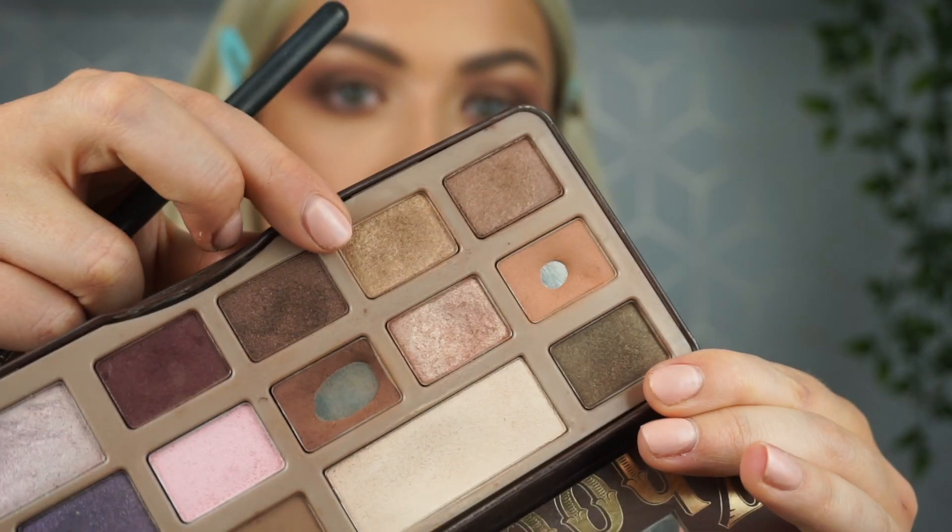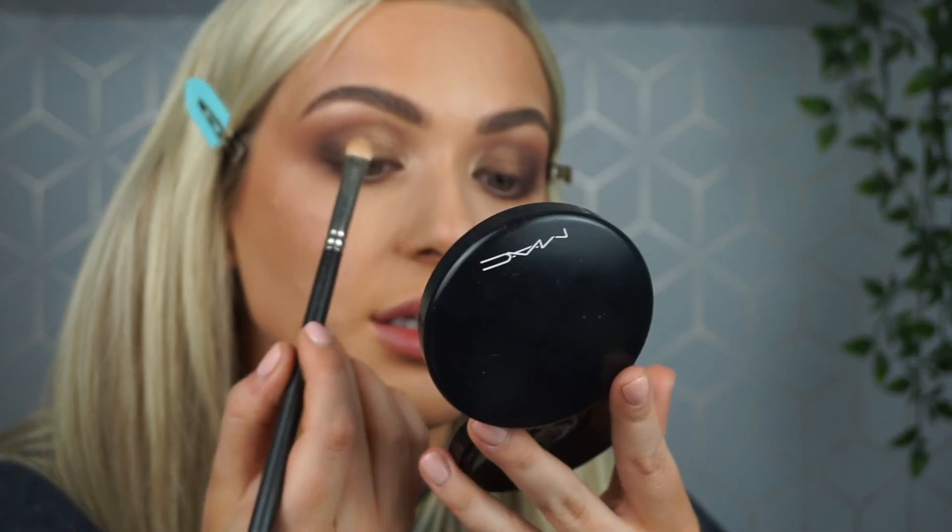I've decided I want a little bit more brightness, so I'm taking a gold from the Chocolate Bar palette and focusing it in the inner corner, bringing it up a little bit higher. I have quite a small lid space, so doing this will make my lid appear larger.